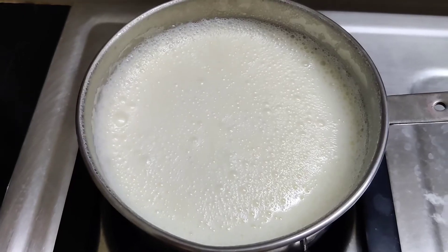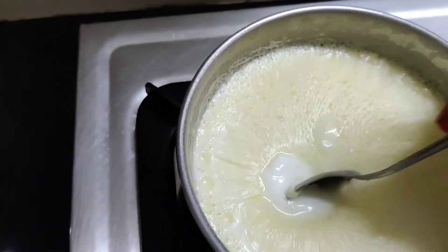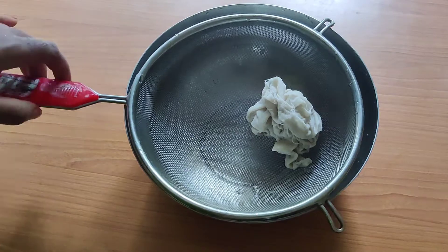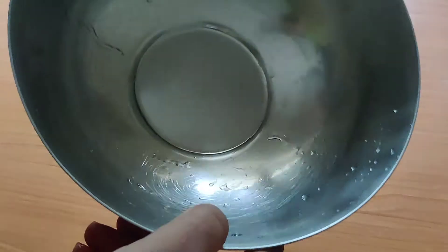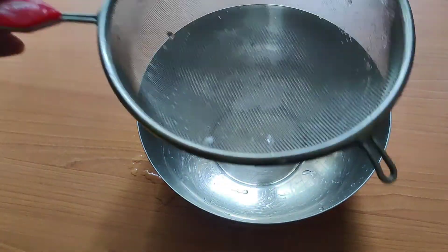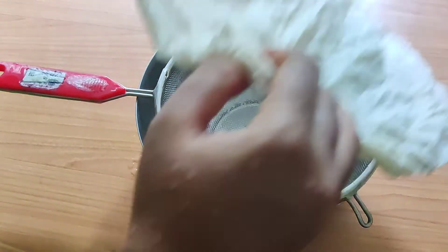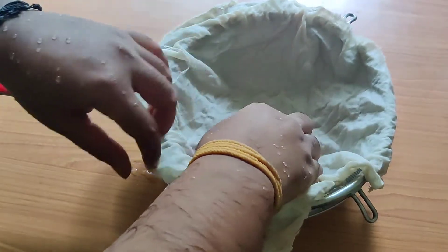For that we will prepare curd from the milk and keep it ready. Once it is ready, we will take a very large sized bowl and a strainer that fits right on the top of the bowl, and a wet cloth. Place the cloth on the strainer and set it neatly.